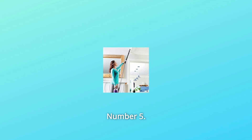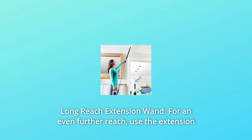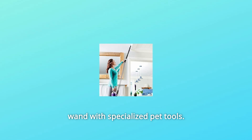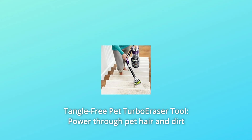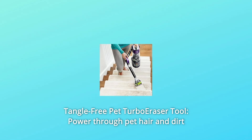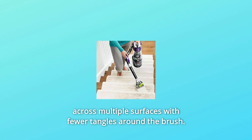Number 5: Long Reach Extension Wand — for an even further reach, use the extension wand with specialized pet tools. Number 6: Tangle-Free Pet Turbo Eraser Tool — power through pet hair and dirt across multiple surfaces with fewer tangles around the brush.